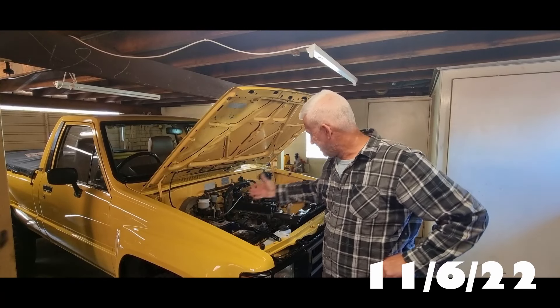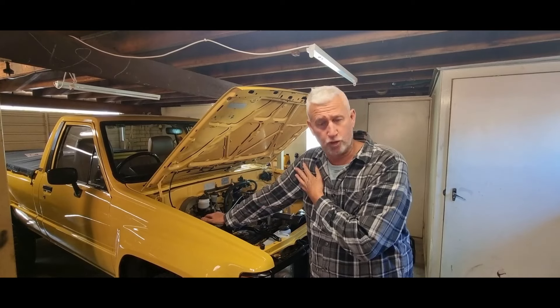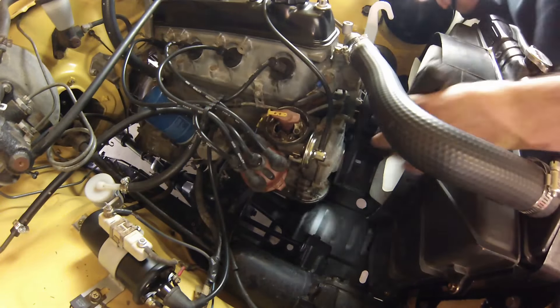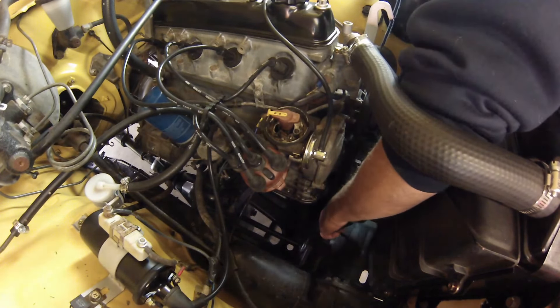Wouldn't you know it — as I'm pulling apart a few things, I look down and notice a tiny puddle of bright green coolant. Not good. My $400 brand new radiator that's done less than 400 kilometres is leaking from the bottom seam. My best bet is that under pressure there's a bit of brazing missing — because it's a brass radiator, really old school, not like the plastic ones of today. Under pressure, it's working its way out.